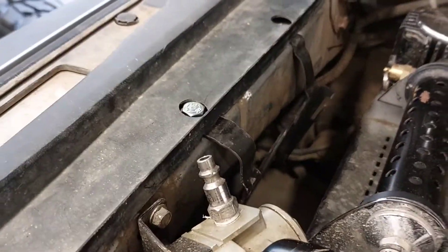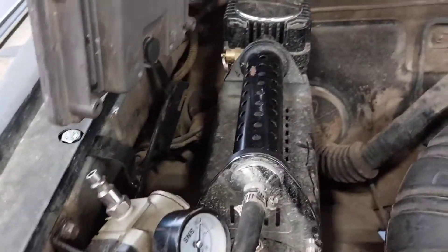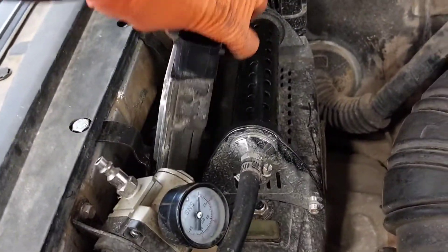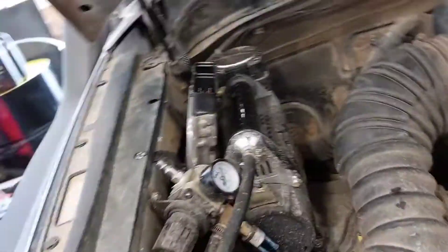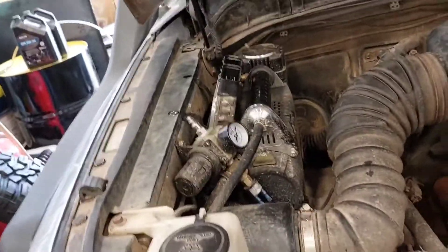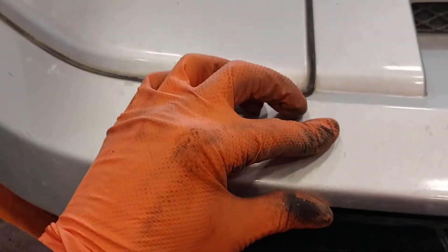Got the bracket installed. I had to drill some holes to clear the bolt head, and the bolt down there is tight. The ECU will just drop in and slide down — it's going to be pretty strong. It clears the hood and everything, and even though it's not seated all the way, it still clears the strut. No problem.